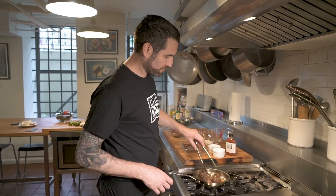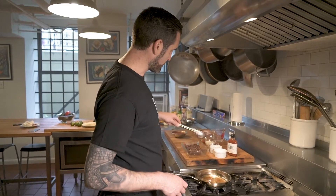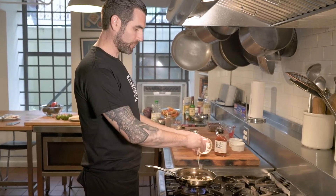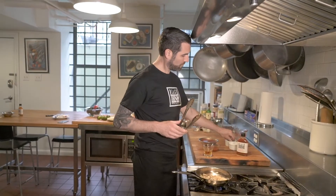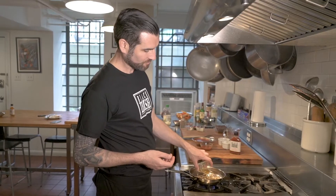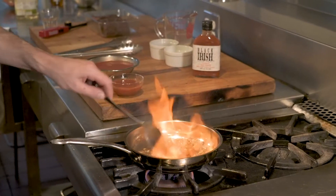Now that the beef is browned, we're going to put it in our oven dish and set aside. In the same pan we're going to sauté the onion and garlic, and when they have a nice bit of color we're going to deglaze the pan with a shot of Irish whiskey. That's going to cook off the alcohol while lifting up all the lovely caramelized flavors from the bottom of the pan.